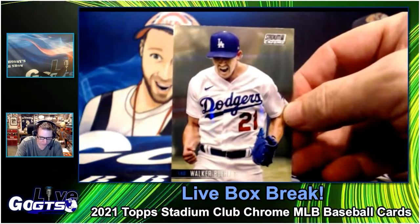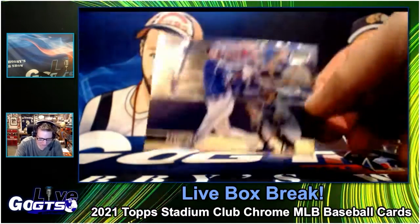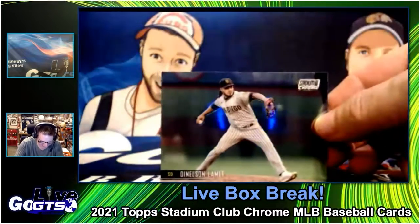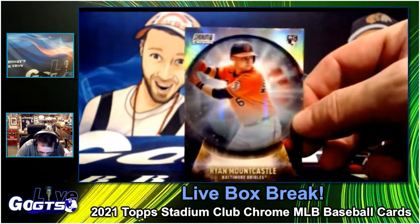Still a terrible name for a pitcher — Walker Buehler. Walk... yeah, the Buehler thing. Everything he leans into — they even play Ben Stein doing the Buehler thing at Dodger Stadium as a way to call his name. I'm pretty sure they do that.